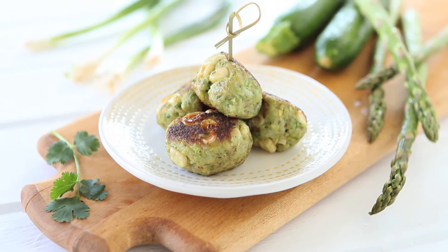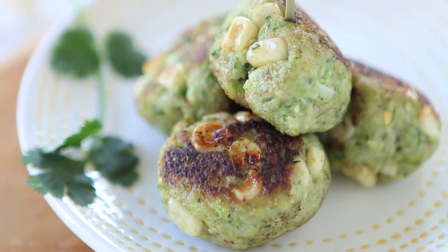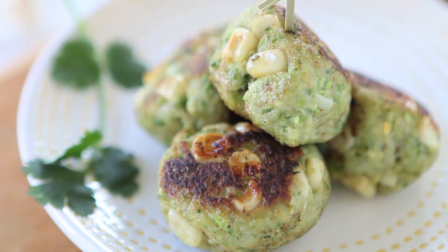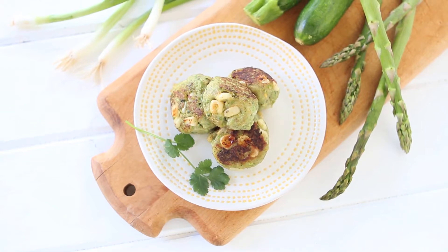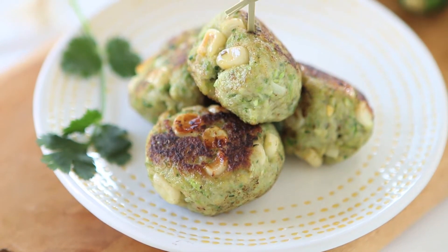Meatballs are such a lovely recipe for picky eaters because basically you can mix in those tiny juicy bowls all the vegetables that you like and they will barely notice. Today we're going to use fresh asparagus that are totally in season and zucchini in order to make our chicken meatballs nice, juicy and moist. The zucchini and the asparagus will not only give extra nutrients to our meatballs but will also prevent the chicken from drying out.